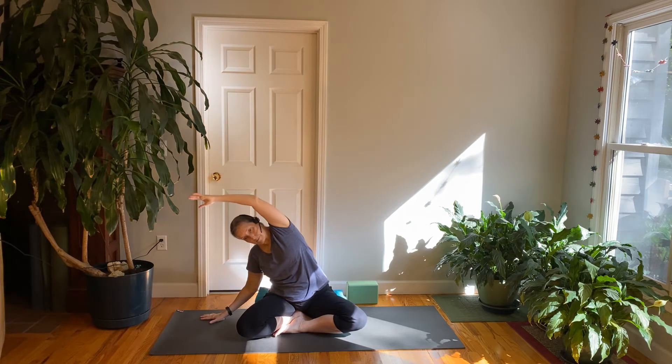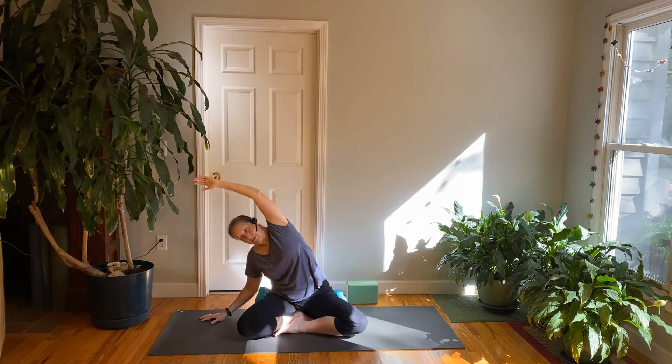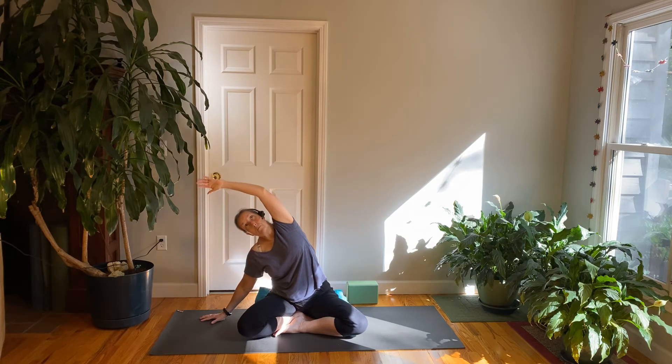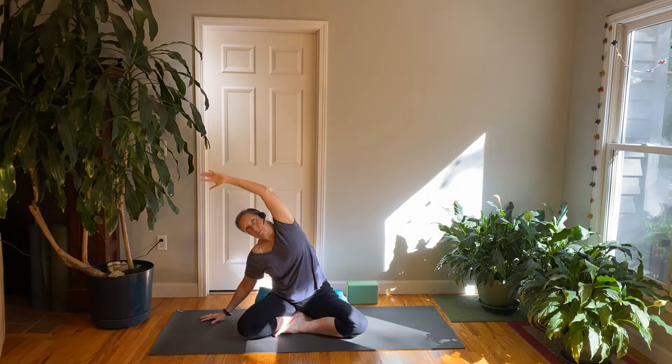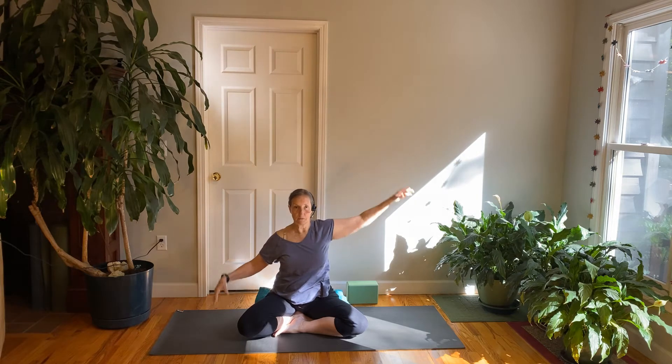Inhale, lift your arms all the way up toward the ceiling. On the exhale, keep the right arm up in the air and let the left hand come over and touch the floor. Stay in this side bend — inhale, reach the arm up and look up; exhale, soften over, looking down toward the floor, or bend the elbow of the raised arm. Do that a few times — inhale reach, exhale soften. Then inhale all the way up to the center and let that arm come down by your side. Take a moment to notice the two sides of your body.